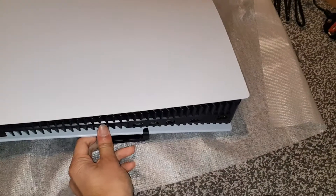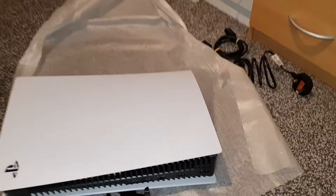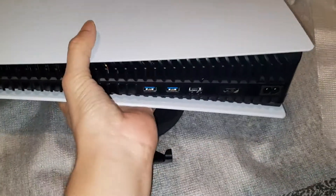From the front you can't see anything, so that's really cool. To take this off, all you do is push it and pull it back off — that's it, simple as that. I like how PlayStation, I mean Sony, has done this.